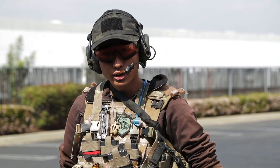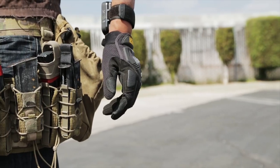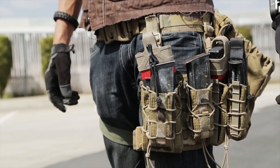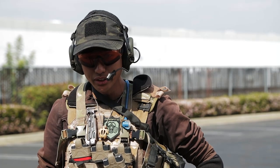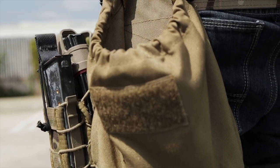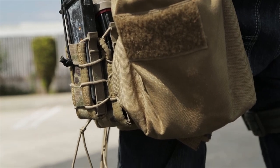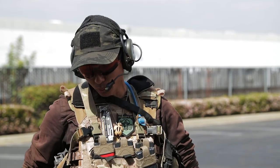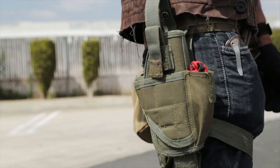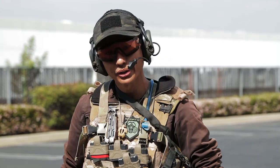I have a Condor pistol belt. On my left side I have my HSGI leg rig, which holds three pistol magazines and two rifle magazines. I have a standard Condor dump pouch, which is great for snatching small objectives or dropping empty magazines. On the right side I have a Condor Tornado holster, which is great for carrying larger frame pistols like my Tokyo Marui Desert Eagle.